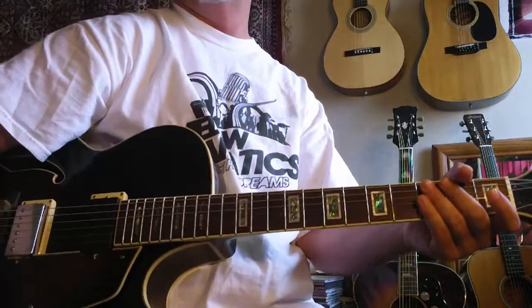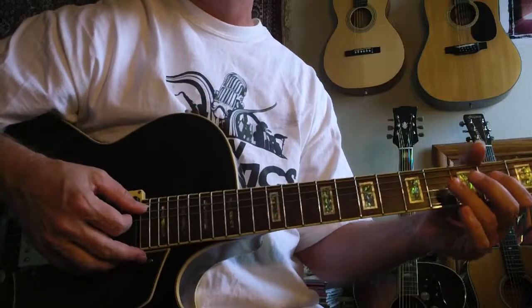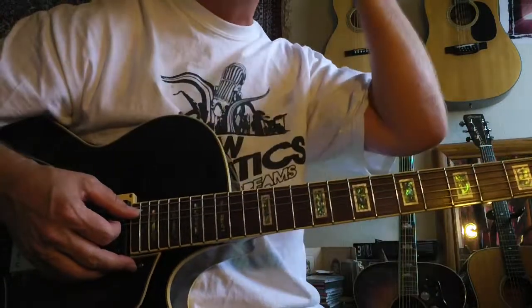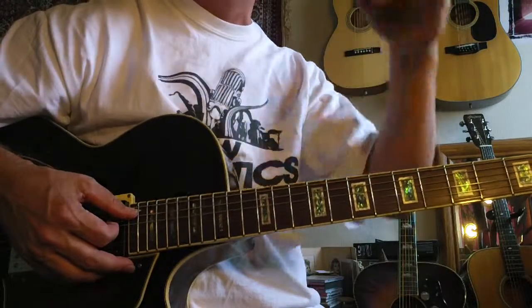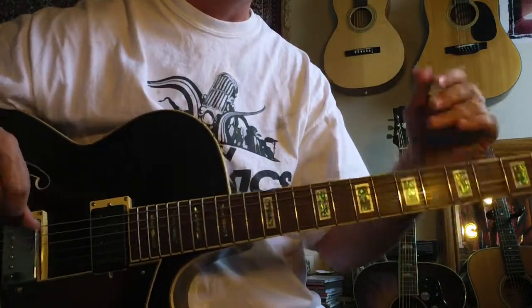Hey, this is Steve Zook. Welcome back to the Guitar Ladder System. Here's a cycle which actually I was playing some of these ideas for one of my students, Eric, one of these last lessons he had, and he really kind of lit up, so I took some of those ideas and expanded it for this cycle.